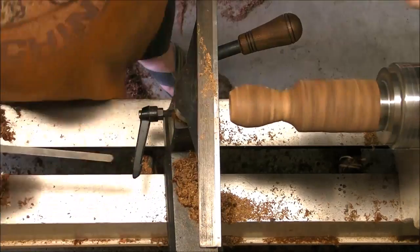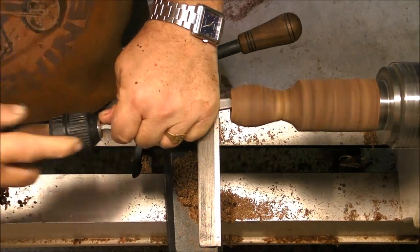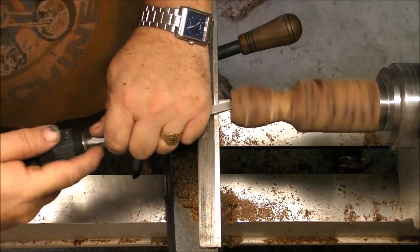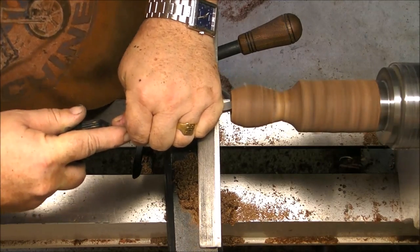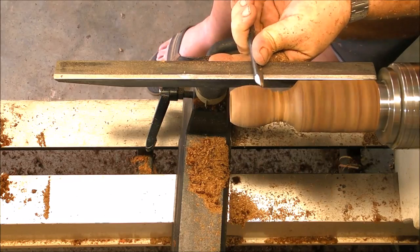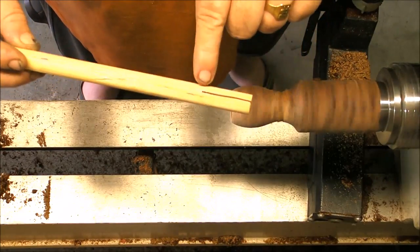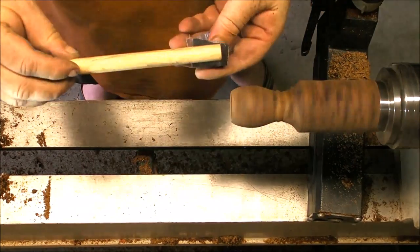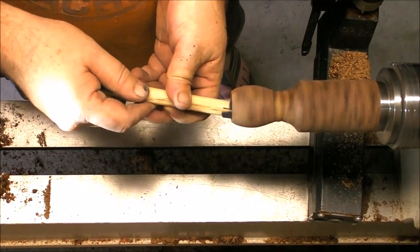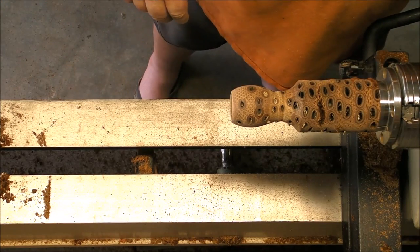Once the hollow is established, I'm going to sand it. Of course, we don't want to get a finger inside that cup, so I'm going to use a dowel — I make a cut in the dowel. This cut helps us hold the sandpaper: you roll it around the dowel, and there you go. You can sand inside with no problems, change the grit of the sandpaper in seconds, and if you pull it a little bit toward the point, you can reach the bottom perfectly.